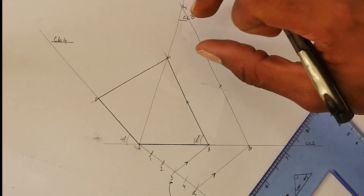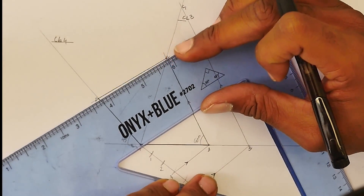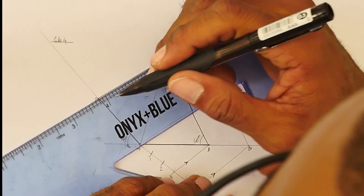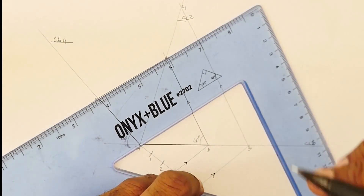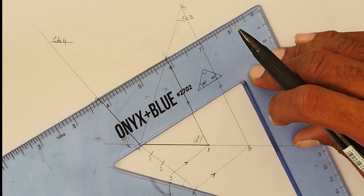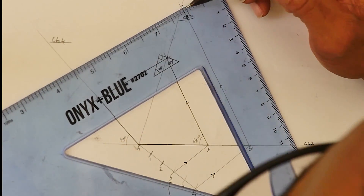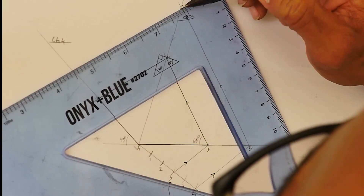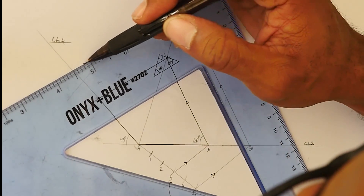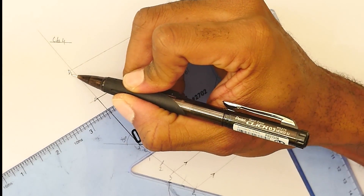The next step follows the same process. I align C to D, use the permanent set square as a reference, and with the trap I come to point C prime and draw the corresponding line parallel to DC all the way down to the D construction line. This forms a new point called D prime.